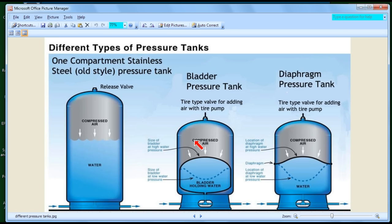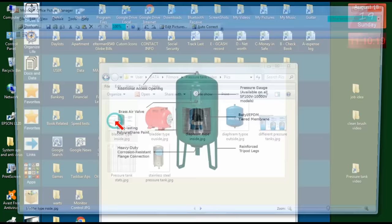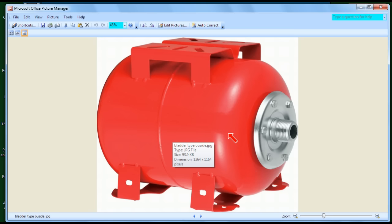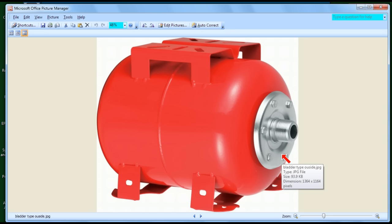Here's what the bladder tank looks like in real life. In this cutaway view you can see the bladder inside — as water comes in, it fills the bladder, and above the bladder is compressed air that pushes down. I want to show you another picture showing how the bladder is attached with a flange. The bladder is actually removable: if it ever breaks, you remove the screws, take off the top piece, pull out the bladder, and put a new one in. So the bladder can be replaced — that's a nice feature of the bladder pressure tank.